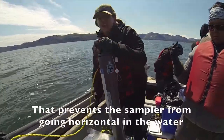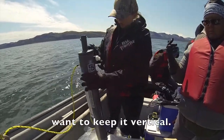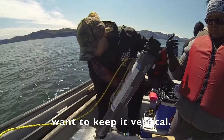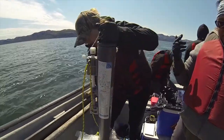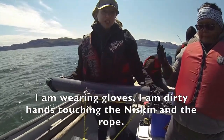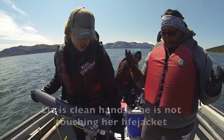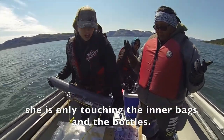That prevents the sampler from going horizontal in the water — we want to keep it vertical. I'm wearing gloves, I'm dirty hands, I'm touching the Niskin and the rope. Liz is clean hands; she's not touching her life jacket, she's only touching the inner bags and the bottles.